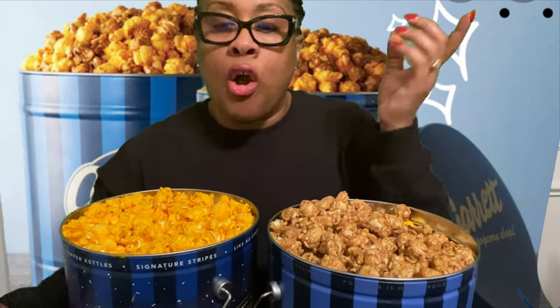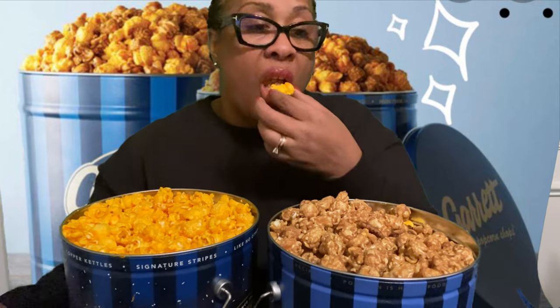Go and check Garrett's out — I'm telling you, you won't go wrong. This cheese popcorn — I can't describe it. Sometimes you get cheese popcorn and it tastes so artificial. I have a friend from Chicago who introduced me to this popcorn and I've been in love with it ever since.